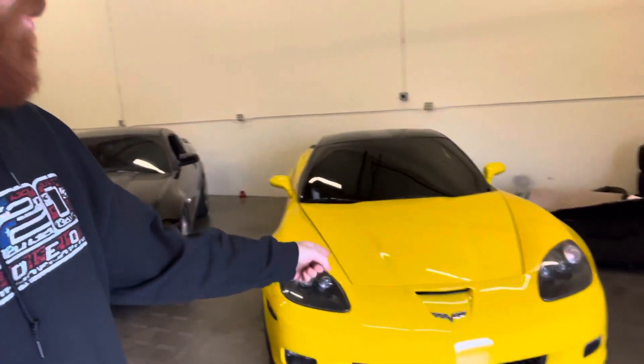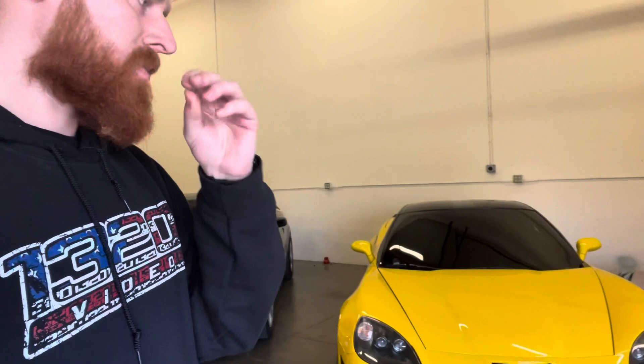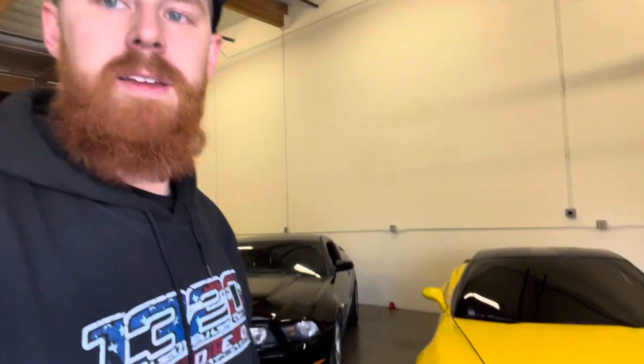I'm the one that runs AZ Auto Hunters with my dad. Making this video really to go over my personal Corvette. There are a couple videos on the channel, on our Instagram, showing the car and all that. But this is like the car that pretty much represents us, the stuff that we like dealing in — modified sports cars here out in Arizona.